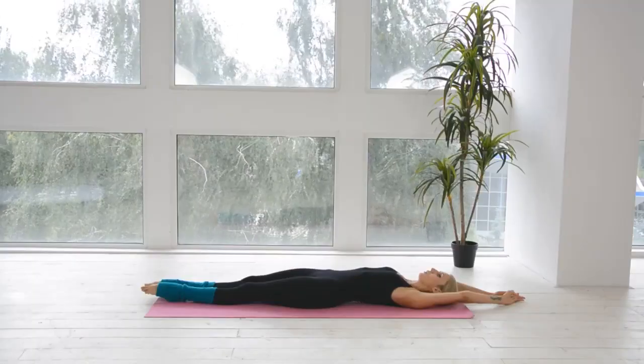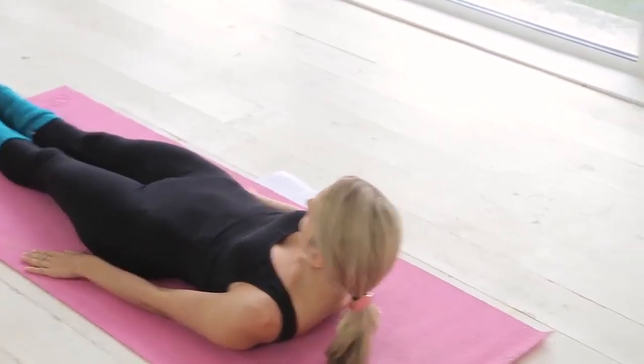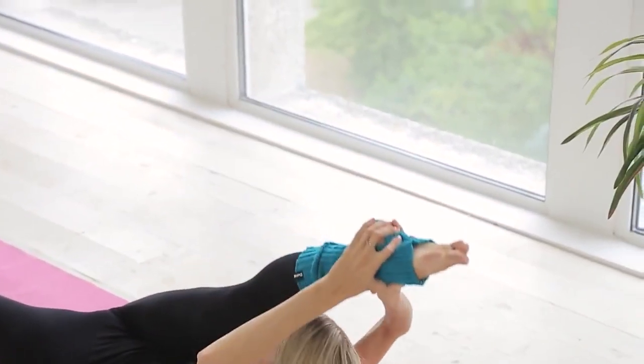Carrying full body stretching exercises for flexibility — namely full body — as during this workout all your muscles work from toes to fingers.